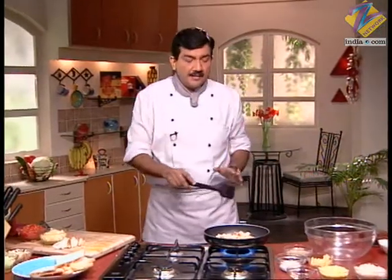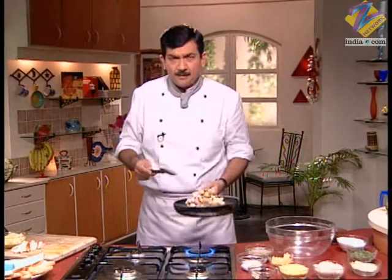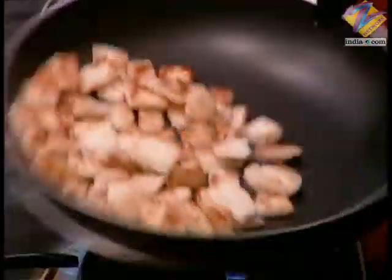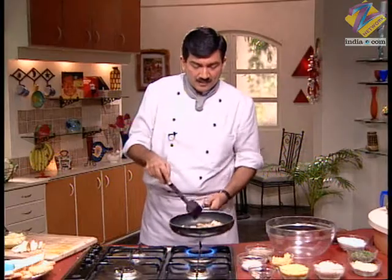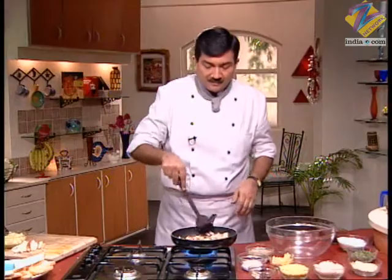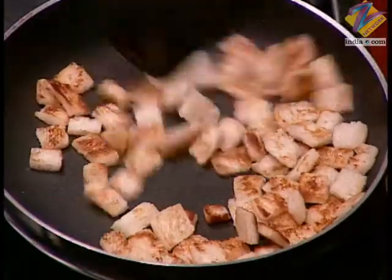See how little oil the bread has used, and if you can hear the sound, it has become quite crisp too. Its color has also become nice, and children will also love it. The recipe that came from Rita ji had it deep fried, but I suggest preparing the bread this way instead.